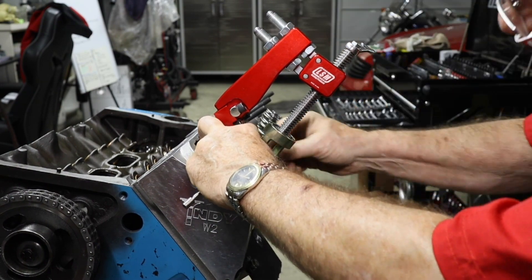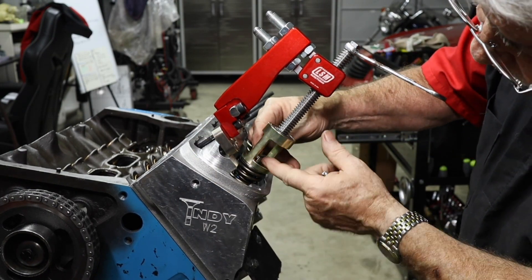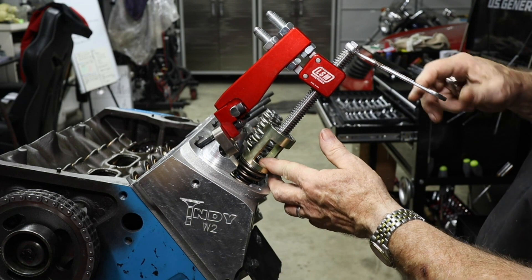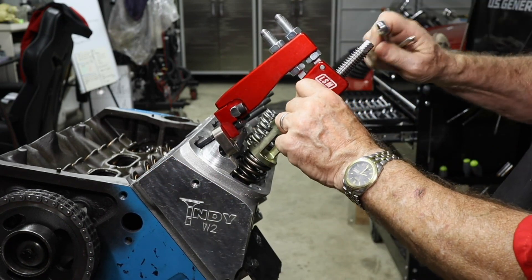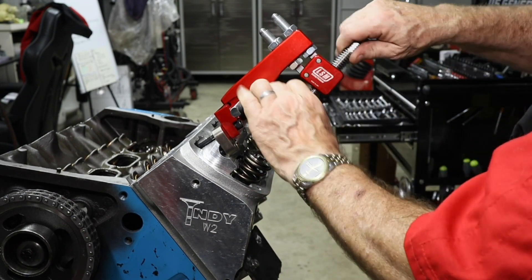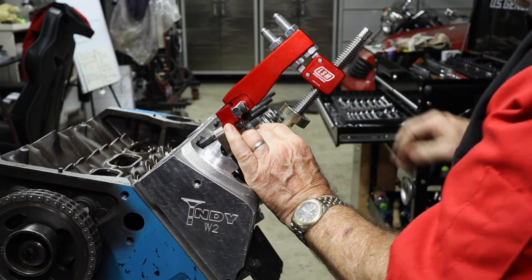Moving it down to get it seated and get the keepers in place. Both are in place. That's not as easy as it looks. Check and make sure they're seated good. That's a whole lot better than having to take the whole head off, use the C-clamp tool, or the pneumatic bench tool they use when putting valves in.